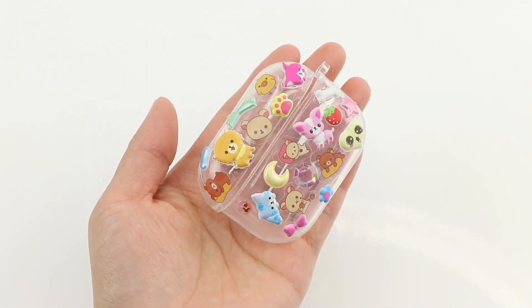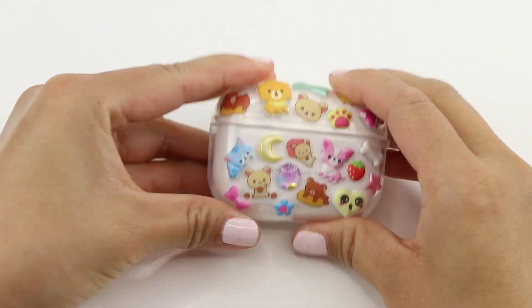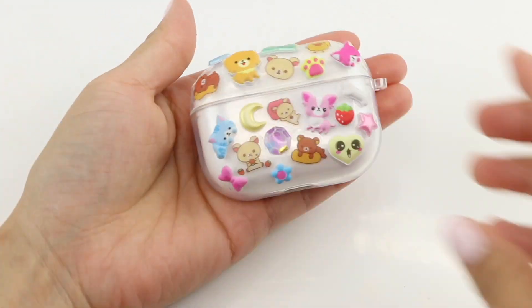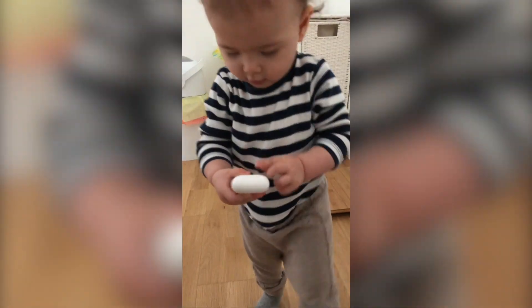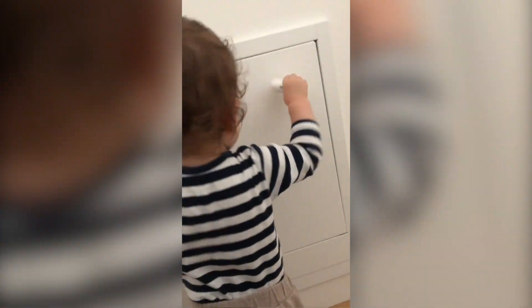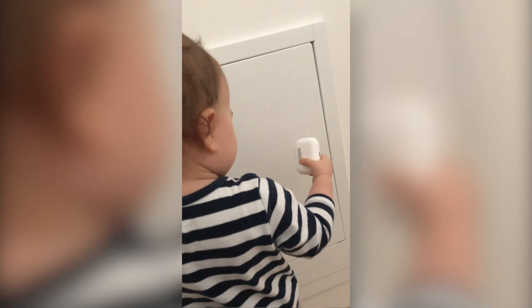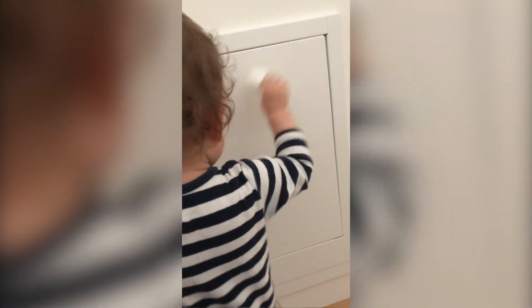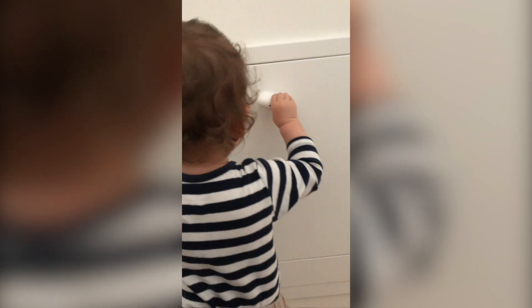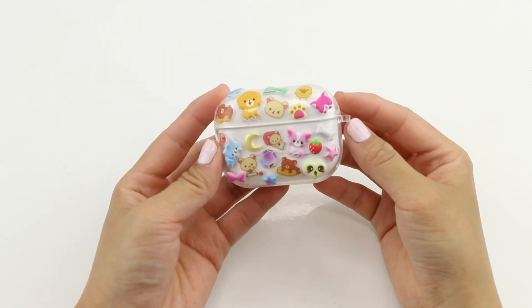Now I've covered everything with stickers and I'm going to pop my AirPods inside. Just on a side note, AirPod cases are actually a lot less fragile than I thought. Here's a clip of Isabelle smashing one against the wall and it still worked perfectly fine afterwards. But of course it's still a good idea to keep them protected, and you can really get creative with the case design.